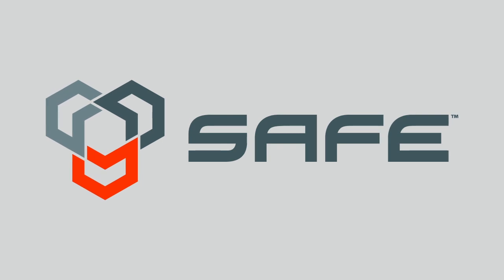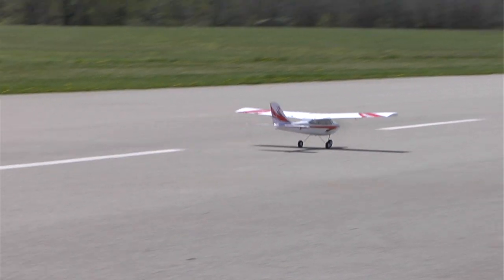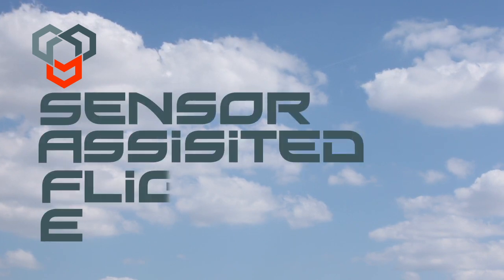Now we're introducing SAFE, another breakthrough innovation that's going to vastly improve the wonder of RC flight. Over the next several minutes, I'm going to walk you through the key features of SAFE technology. Let's start with the basics — what is SAFE technology? SAFE stands for Sensor Assisted Flight Envelope.